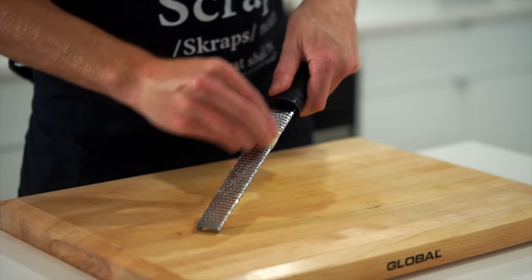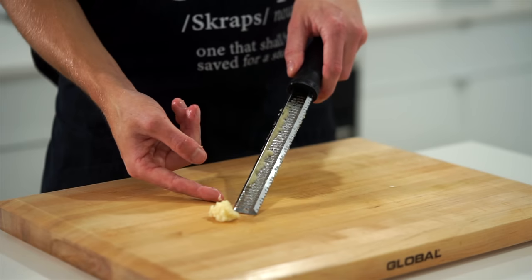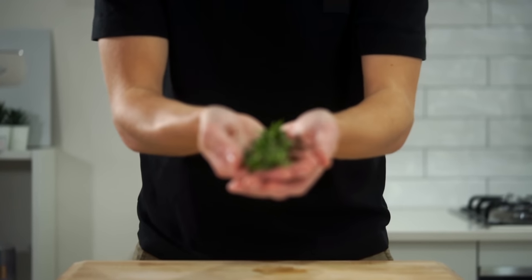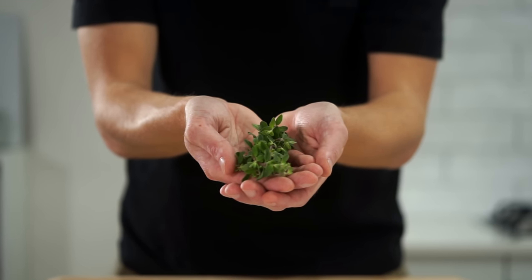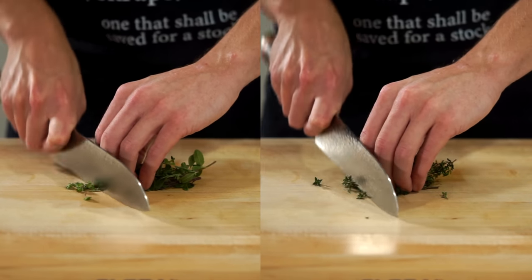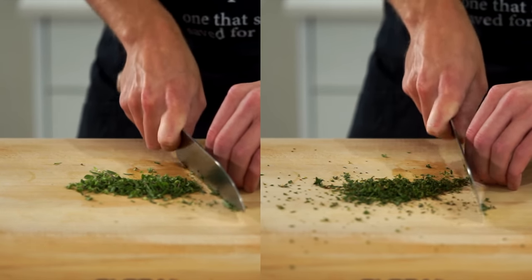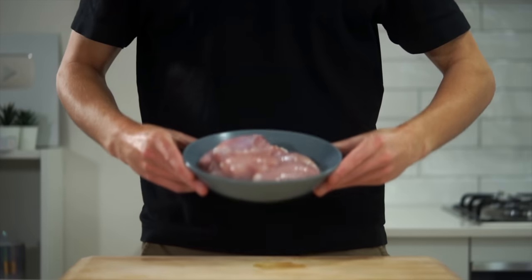Next is four cloves of freshly peeled garlic that can also be grated using a microplane to extract the most flavor, creating a paste which is also known as minced. For the herbs, we need 7 grams or 0.2 ounces of marjoram or tarragon, and 10 grams or 0.3 ounces of soft-stem thyme. These can be roughly chopped and can be substituted with their dried counterparts.